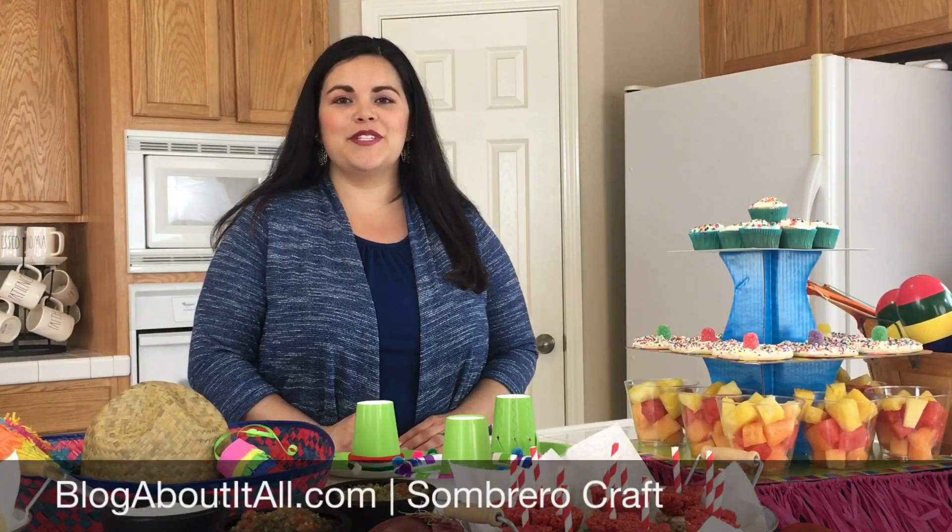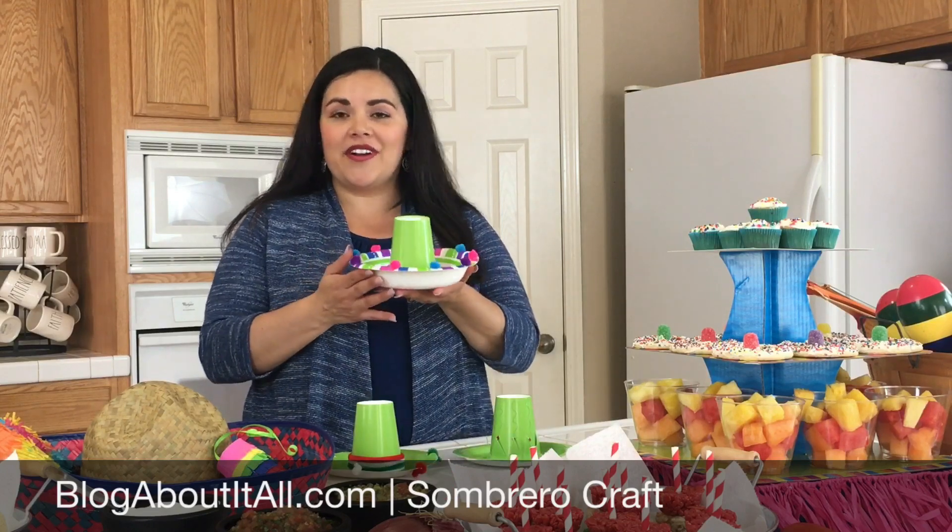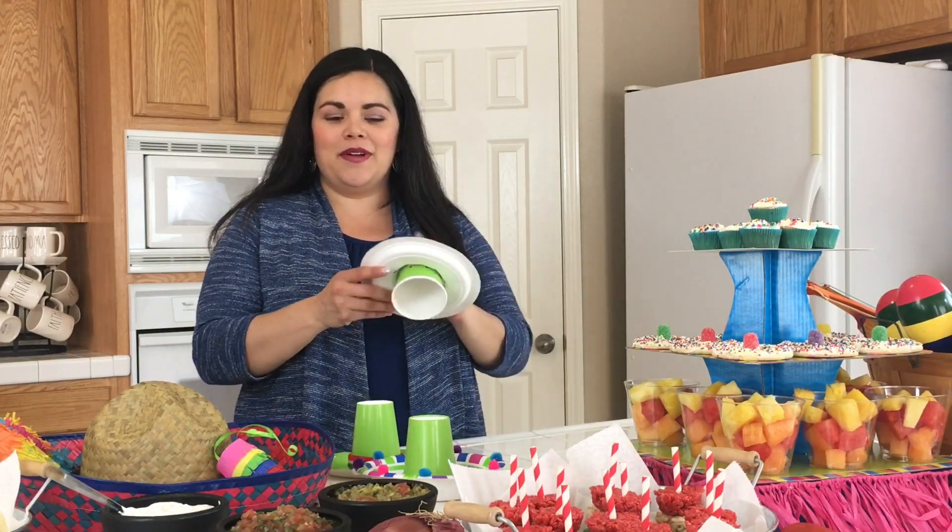Hi, I'm going to show you a fun craft that I'm going to be doing with my kids on Cinco de Mayo. This is a really easy sombrero craft and all you need is a paper plate and a paper cup.